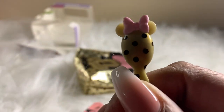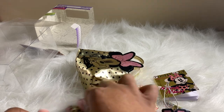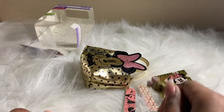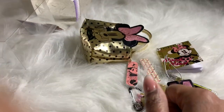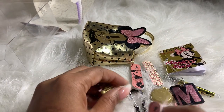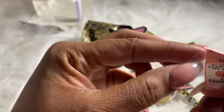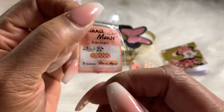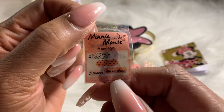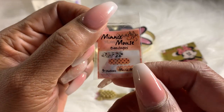Let's test out the brush — works fine! And last but not least, oh wow, guys — here is a Minnie Mouse band-aid. Wow, that's cool!